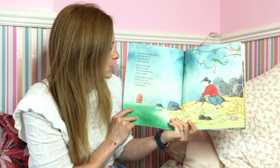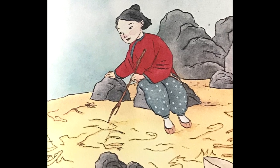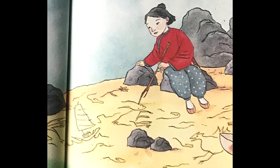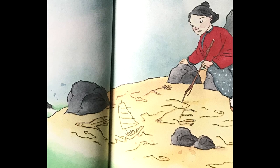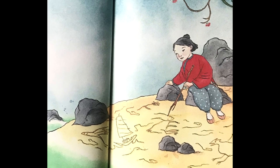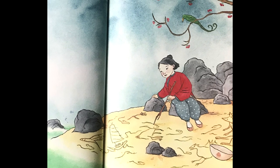Go and catch some shrimp, Shen. Go and catch some fish. Go and gather oysters to fill the empty dish. Shen sits on the seashore, a stick in her hand. She sits there drawing pictures, pictures in the sand. She draws a flower, a flying fish, a boat at sea, a hen, a hare, a dancing dog, a weeping willow tree.